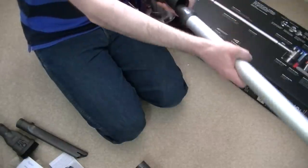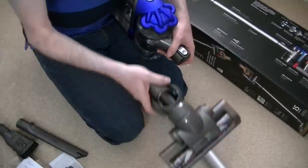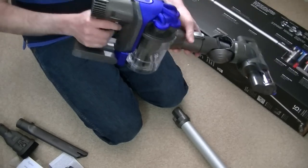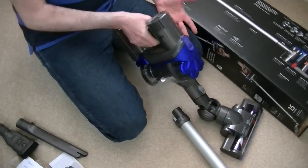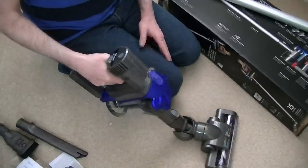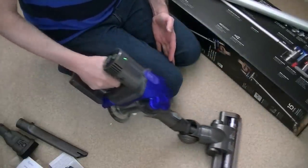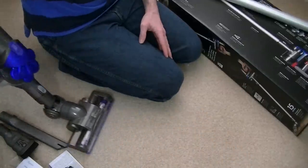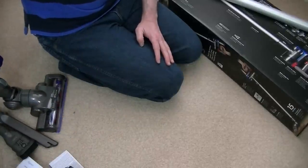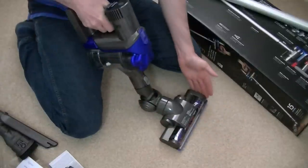This is where you'd attach the wand for high and low cleaning. You don't have to attach the carbon fibre head onto the wand — you can put it directly onto the machine, which makes it compact and light. When using it on stairs, for example, most of the weight is supported as you move it. It's still manageable, though you'll have to factor in lifting it up the stairs. It feels quite good — there is some sort of agitation you can feel.